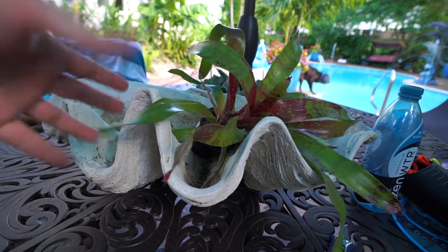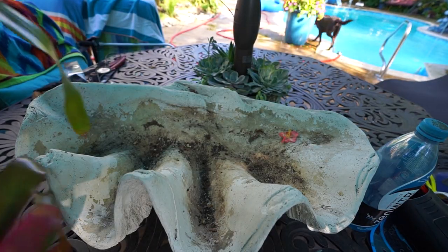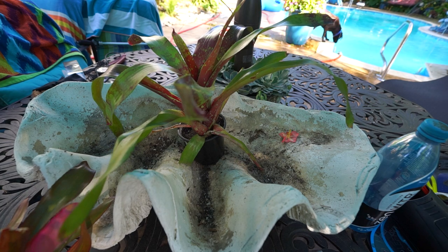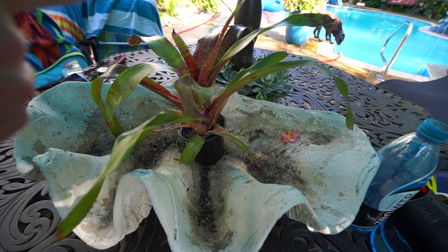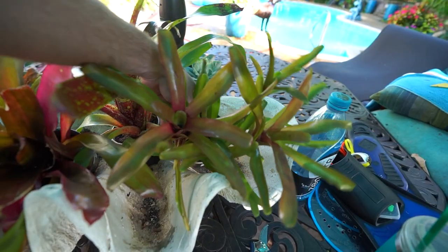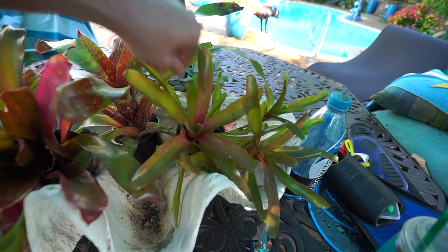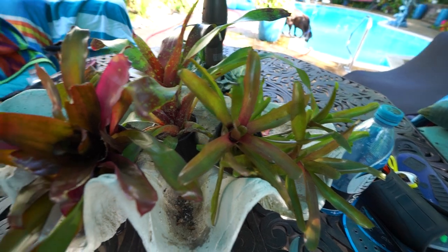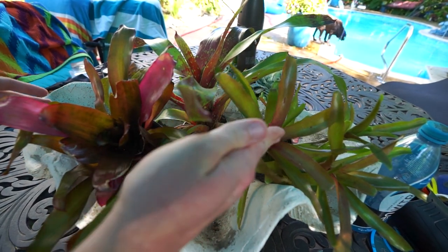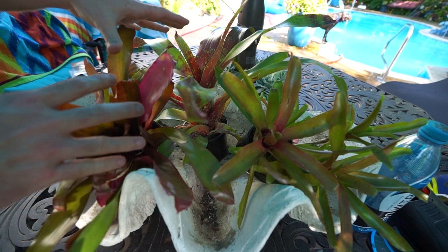I wanted something more lush, and I think you get more lushness with bromeliads. So I have a few different types here — this one is called Gazpacho, this one is called Puppy Love, and I have a couple of these Neoregelia Fireballs. These are all Neoregelias and they're all a form of Fireball.